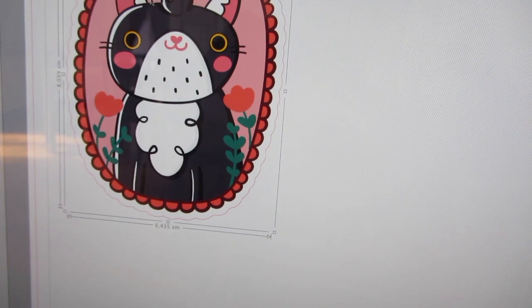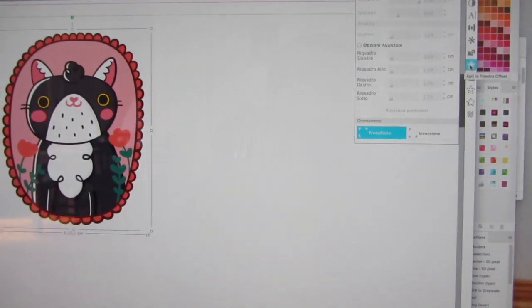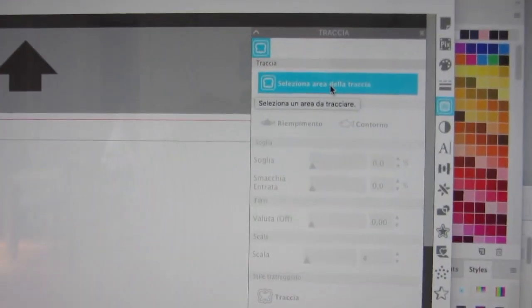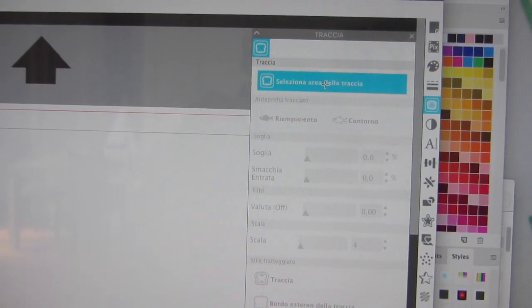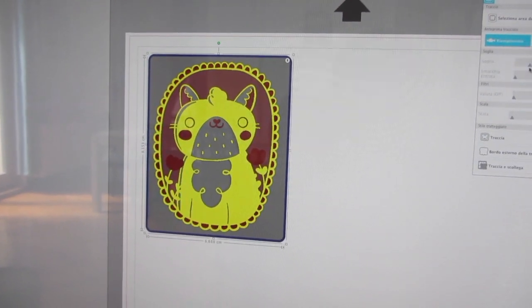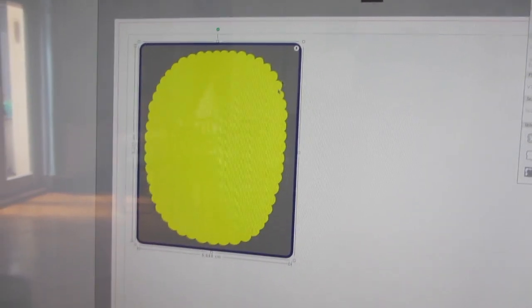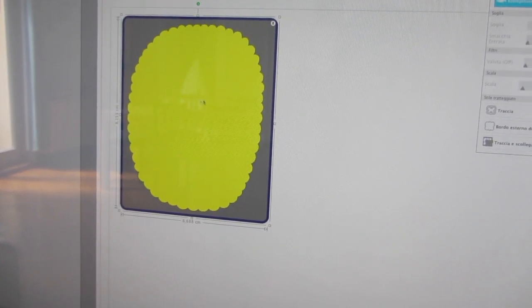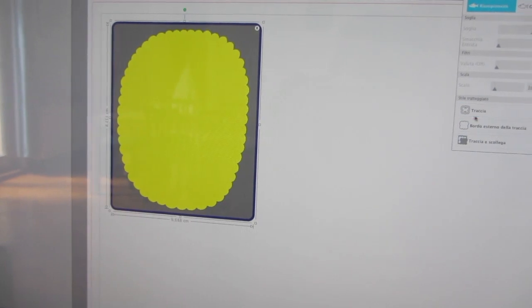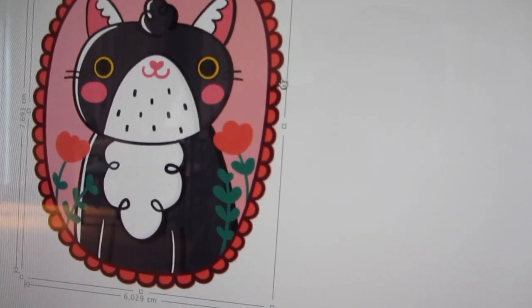In this case I just need to create a white border all around the illustration, and I'll show you how. Sorry that my version is in Italian, by the way. I'm going to click the trace button and then select the trace area. Now I can select the area that I want to become a sticker, and I'm going to increase the threshold. Now I've got all the area selected, and then I just have to click trace. As you can see, there's a red trace all around my cat.